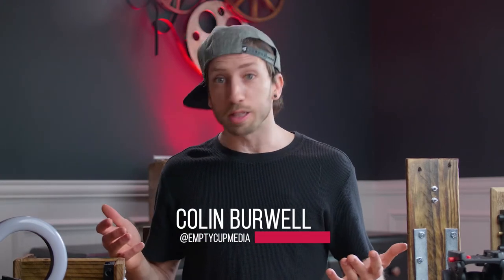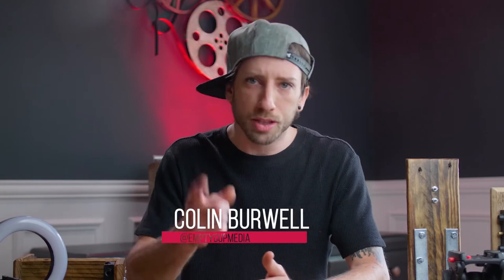Hello, I'm Colin from Empty Cut Media and I built 5 simple filmmaking gizmos out of reclaimed wood and I'd like to show you what they look like, how they're made, and what I use them for.